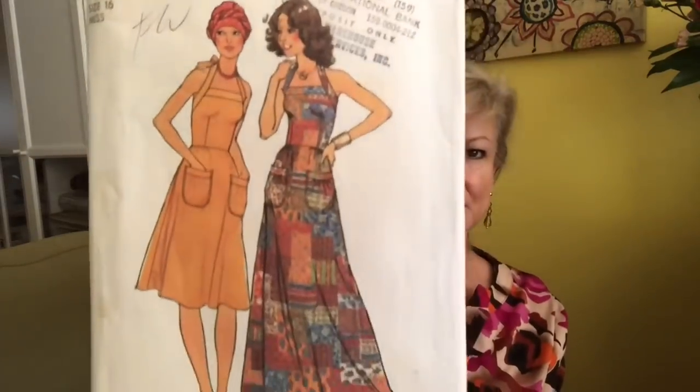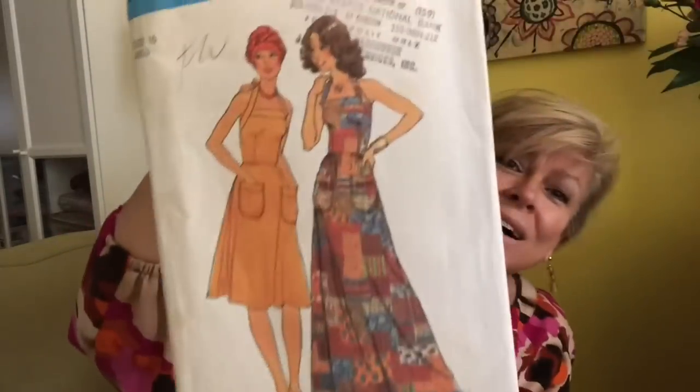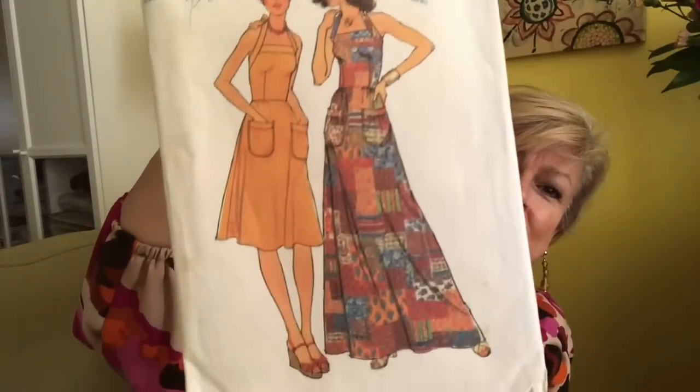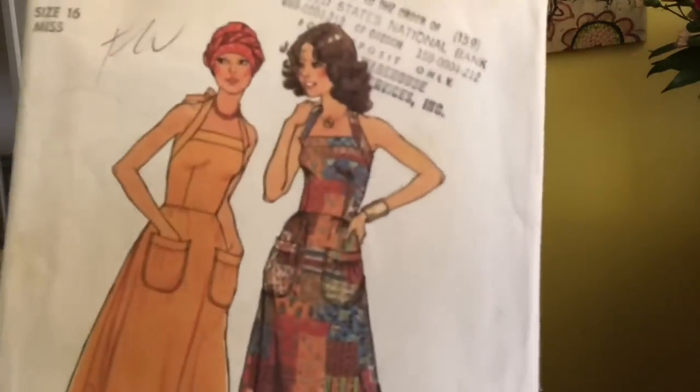Oh I love this — look how cute this is! Simplicity 7539 — I'm wondering if I actually made it, I might have made this back in the 70s. Halter, pocket, so cute — maxi or short. Let me get the exact year for you. I thought her turban was really cool. This is 1976.